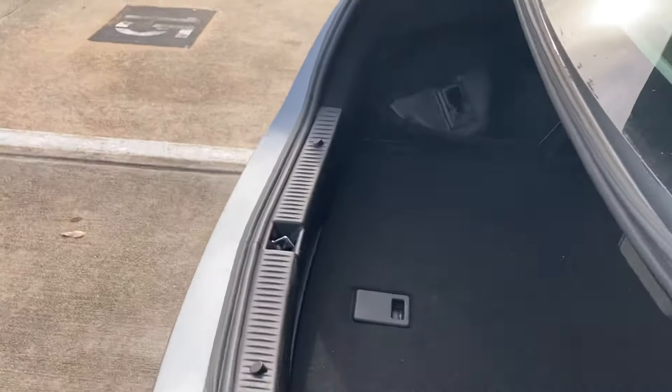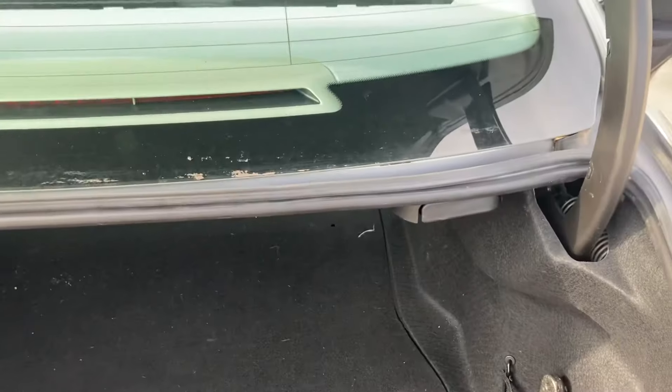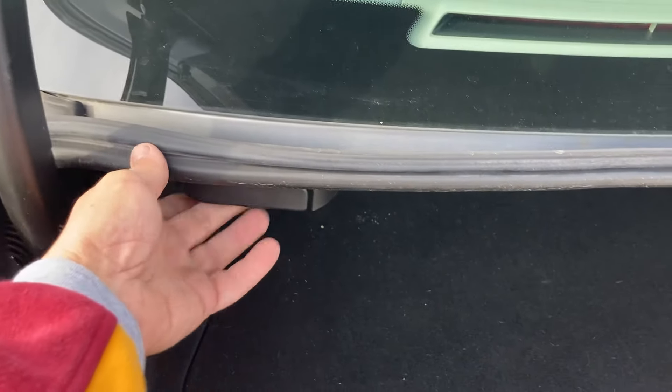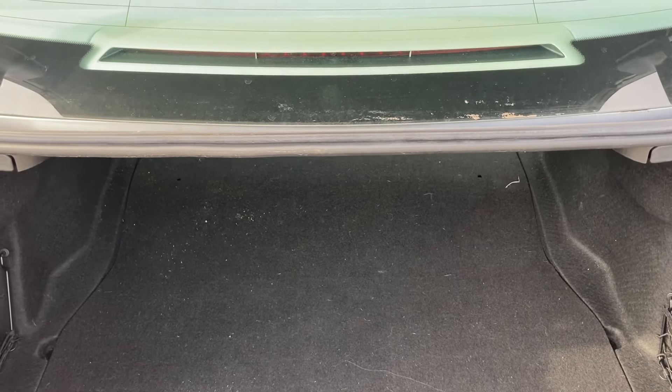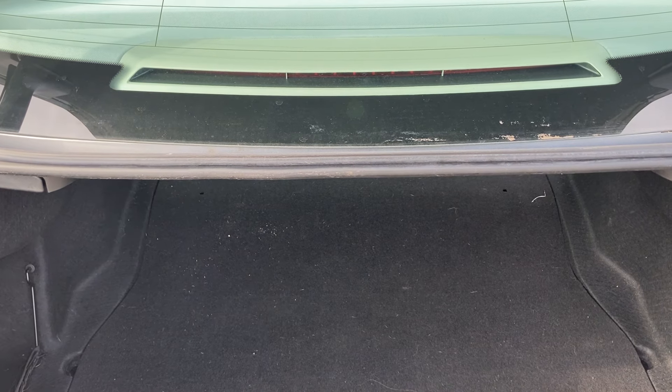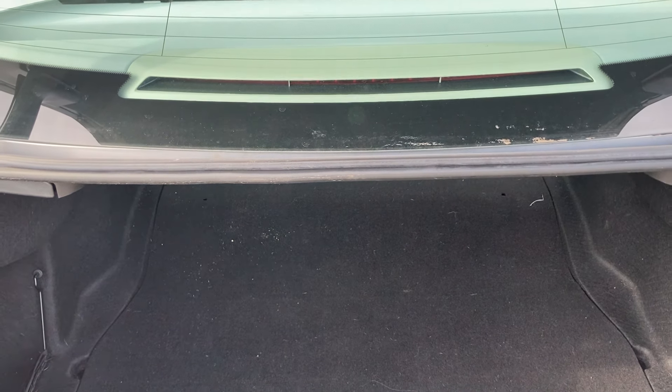So guys, I hope you like and subscribe. Just pull these little handles on this 2016 Mercedes C300 — they're right there, they just pull. Hope you enjoyed the video and I hope it helps you. If you have any requests, feel free to leave them in the comment section and I'll talk to you in the next video. Y'all have a great day!